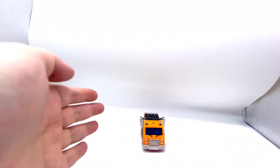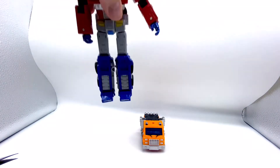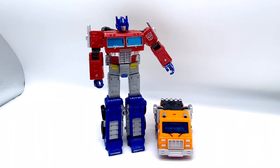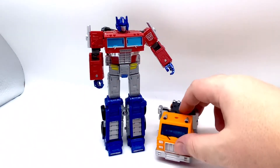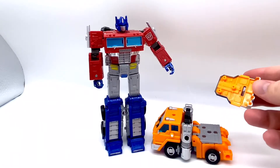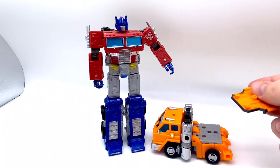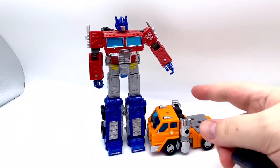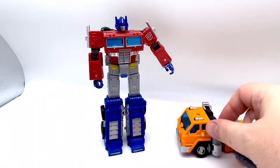I've not transformed him on camera because let's face it, we're about five months late getting these figures anyway. There he is with Optimus again. He does pull the Optimus Prime trailer. I don't have the trailer here because I think the trailer is an abhorrent piece of plastic poop — just a rubbish trailer. But he can pull it if you wish him to.